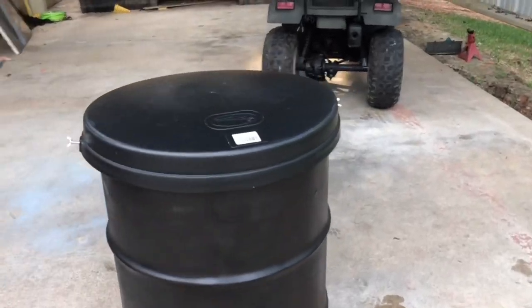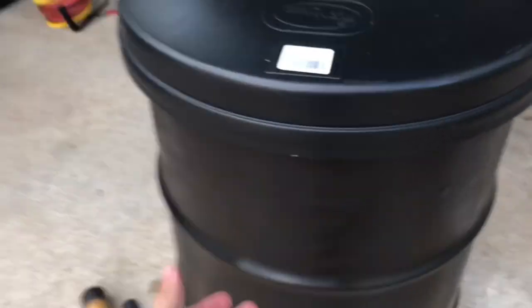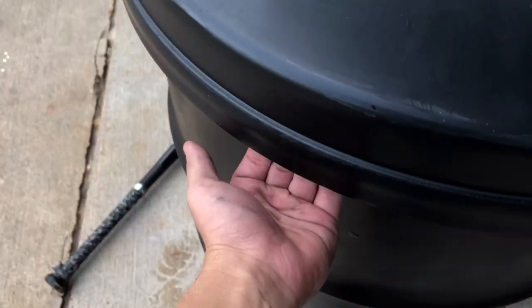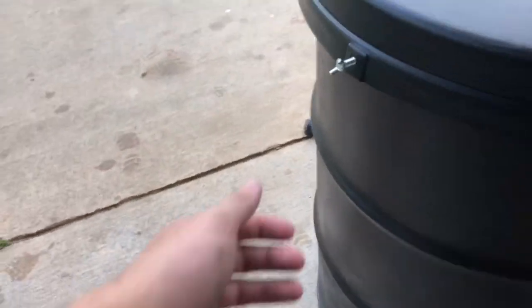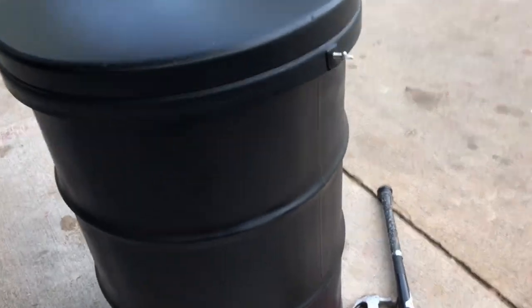This is the lid — it fits right over the barrel with about a quarter inch of clearance. It's got these fittings to screw in and hold it up against the rib so it can't come off. That keeps it on there so it's hard for raccoons to get off and so water can't get in there and spoil your corn.